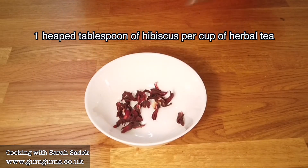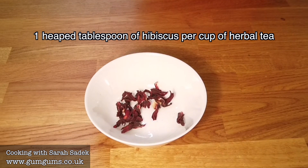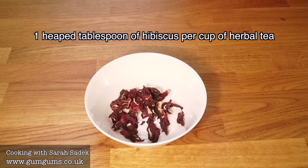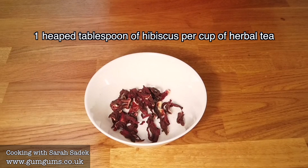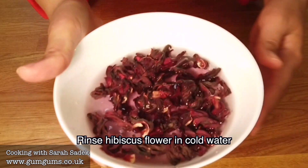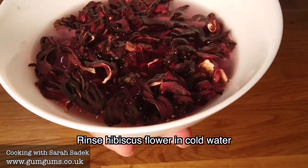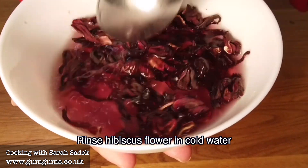To make the hibiscus drink, I start by measuring out how many teaspoons I'm going to need, and I do this by deciding on how many cups of hibiscus I'm going to make. So for example, if I'm planning to make two cups of the hibiscus drink, then I will measure out two heaped tablespoons of the hibiscus flower. Once I've measured out how much hibiscus I'm going to need, I rinse the hibiscus with some cold water.